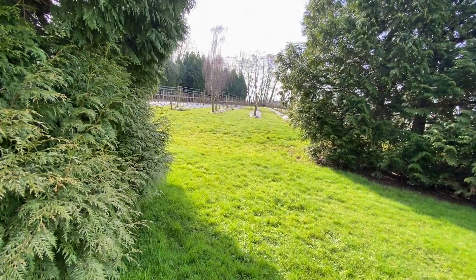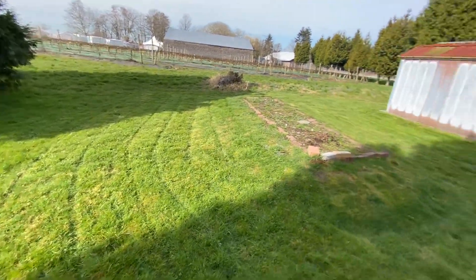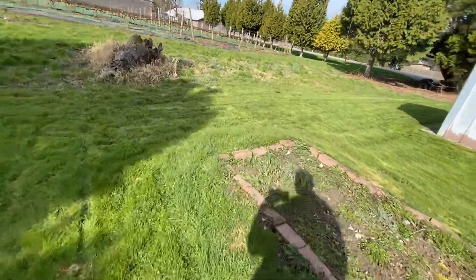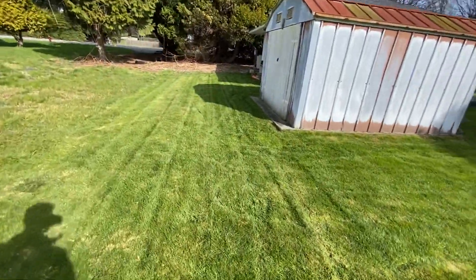Obviously we're not going to go all the way down there to mow the lawn, just around the property lines here and just around the shed there. Weed whacking around here as well and mowing around here.